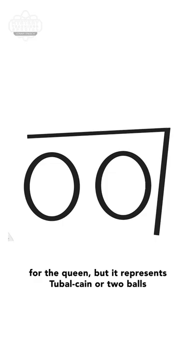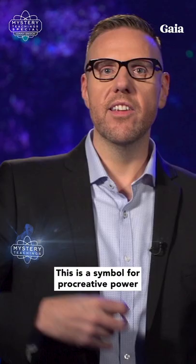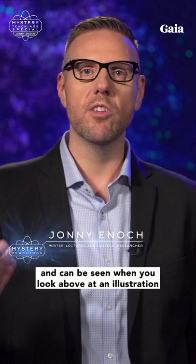but it represents two ball cane, or two balls and a cane. This is a symbol for procreative power and can be seen when you look above at an illustration for Solomon's Temple.